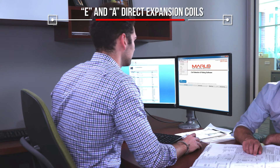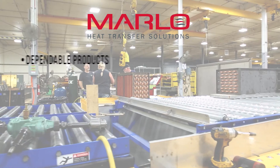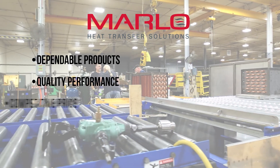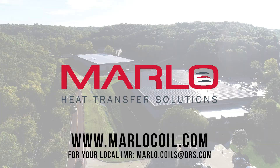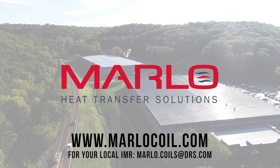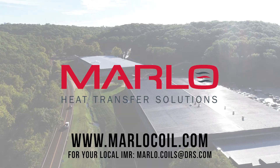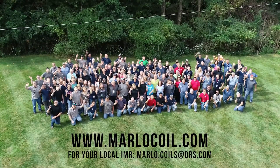Use Marlow Metrics software for easy selection of E-coils for your application. Contact an independent rep or Marlow sales expert by visiting www.marlowcoil.com. Thank you for your business.